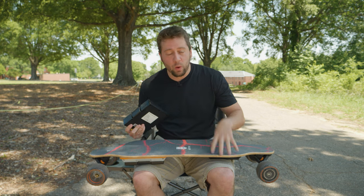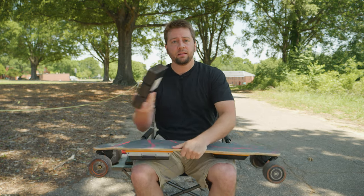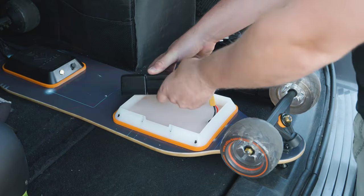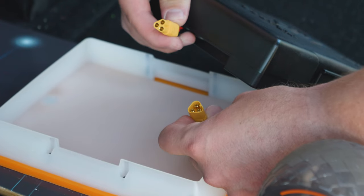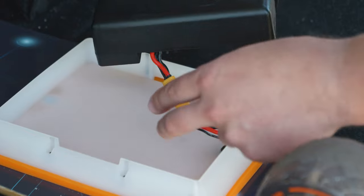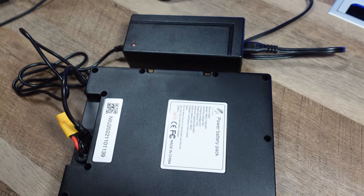The S3 features a swappable battery system — there's a battery right here, and they give you an extra one. Each battery is rated for 20 to 25 miles of range, but that's with a 150 pound person. I'm more like 230 pounds so I doubt I'll see that range, but the cool thing is you can keep an extra battery in your backpack and swap them out. It takes about four hours to recharge one.